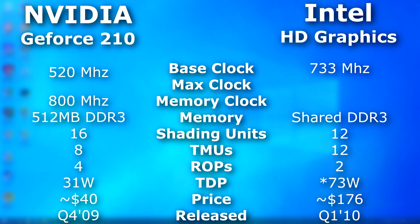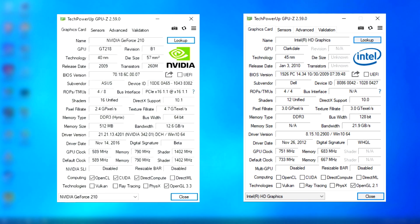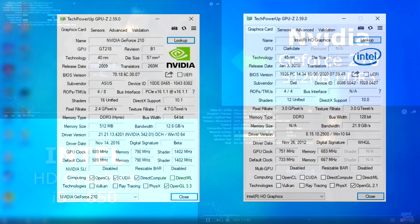The 210 only had a 31-watt TDP, and it often sold for less than $50 US. When we look at it with GPU-Z, we can see that it supports more features than Intel's HD graphics, but other than that they're somewhat similar — as close as integrated graphics can get to an actual GPU — and neither had very good specs.